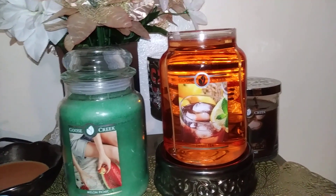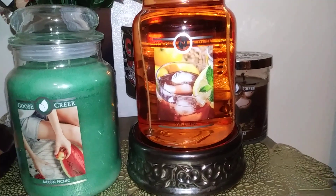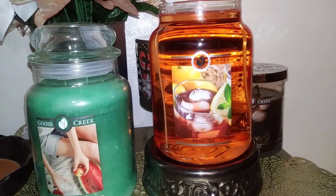Now on to scent notes. We have tea leaves, warm honey, peach nectar, sugar, sparkling grapefruit, and lemon zest.